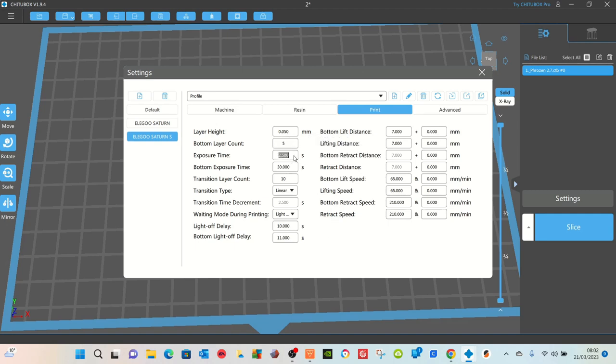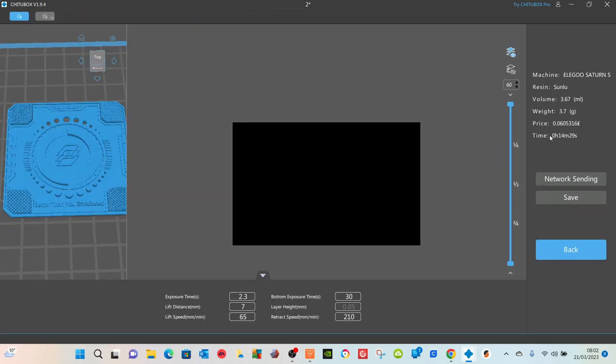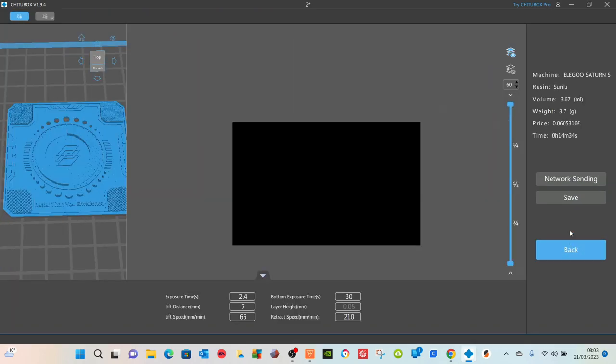Now looking at the exposure time, this is showing at the moment 2.5 — this is the amount of time each layer after the first five base layers will see the UV light, and this is the figure we're going to change. I'm going to change that to 2.3. There's no save button — just click close and then go across to slice it. You can see it's going to take less than 15 minutes and use 3.7 grams of material. When you save that file, add 2.3 at the end so you know which file is which. Then go back into settings, change this to 2.4, press close, slice it, save it as 2.4, and keep doing that for each value.